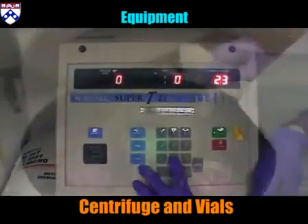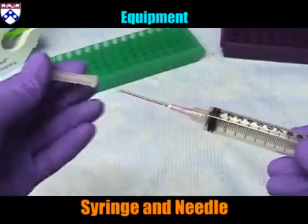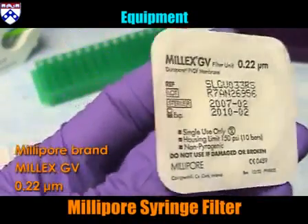Equipment: centrifuge and vials, vortexer, needle and syringe, syringe filter — Millipore brand Melex GV, 0.22 micrometer.